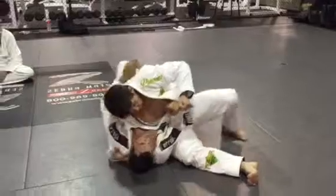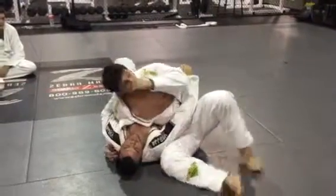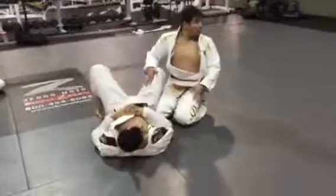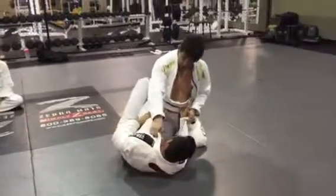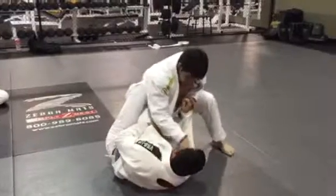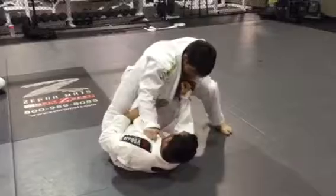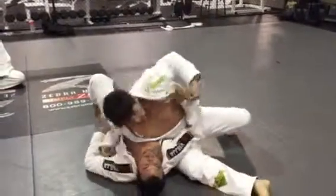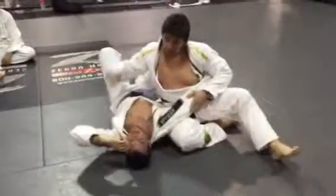Elbow goes to the floor, and then now I'm grabbing here. See that southern signature right there? That southern signature? When I'm here, I don't want this shoulder on the floor — so what I'm doing, I push my body over, so now he's out of the floor, and then I can slide easily and grab a position.